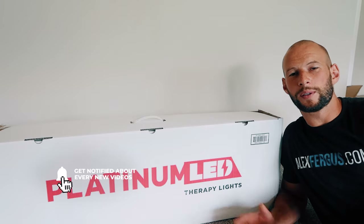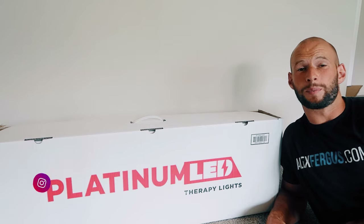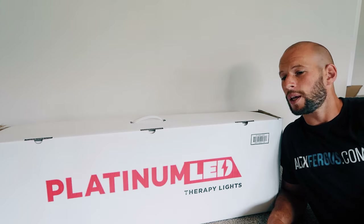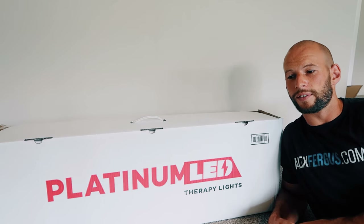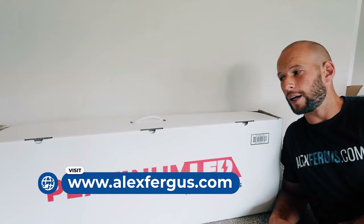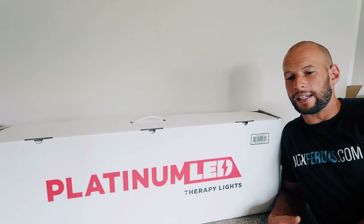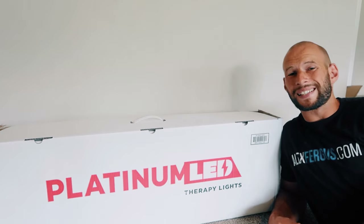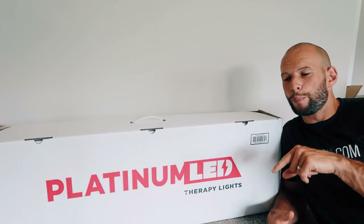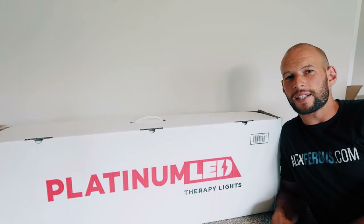The Biomax 900 is Platinum's biggest body panel. It's the full body panel with 300 LEDs. And I think it is probably the best red light panel you can buy right now. I've reviewed the Biomax 600 and the Biomax 450 — check out my other videos and my in-depth review at AlexFigures.com. In my 2019 Body Panel of the Year comparison, I compared six panels from companies like Juve, Mito Red, Platinum LED, and Mito HQ, and the Biomax 600 came out on top. But I think the 900 is actually better than the 600, and if it had been in that comparison I think it would have come out number one.